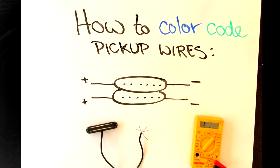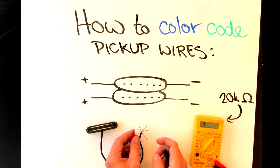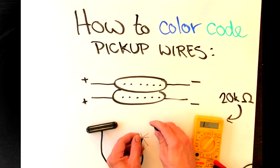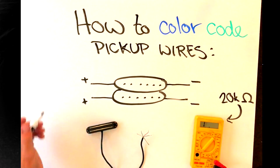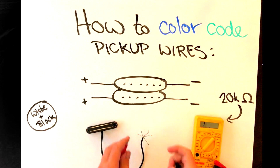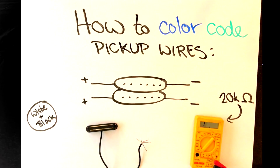So firstly, set your voltmeter to read in the 20 kilo ohms range. Now pick any two pickup wires and touch your voltmeter wires to them. If you get a resistance reading, then both wires are connected to the same coil. If you don't get a reading, then grab another wire and try again until you do get a reading. Once you have two wires that give you a reading, you will also get a reading if you connect the other two wires.